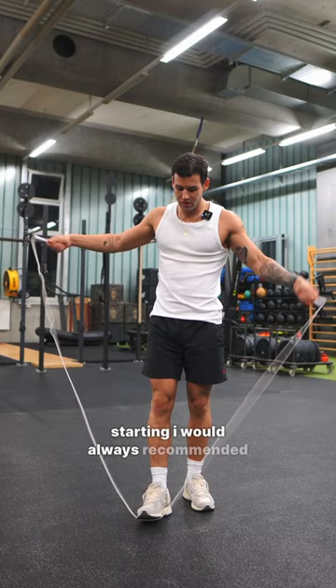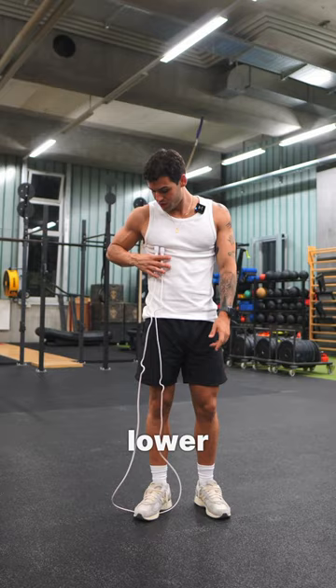For rope length, from my experience, if you're just starting out, I always recommend stepping on the rope with one foot and pulling both handles up. The end of the handle should reach anywhere between the lower chest and the middle chest.